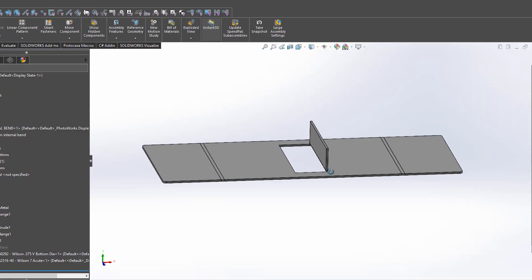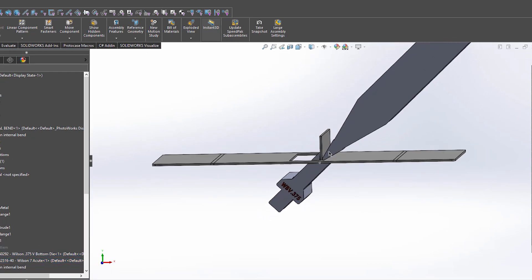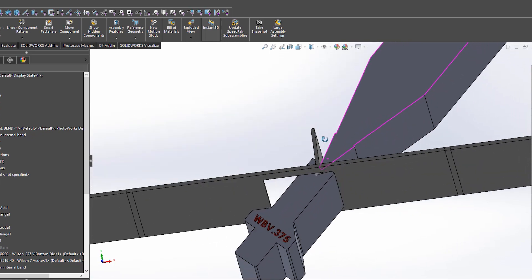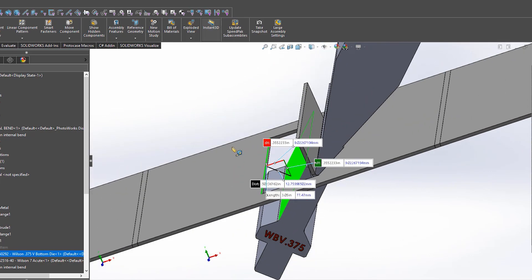One common issue that we see when it comes to internal flanges is the opening for the flange is not large enough to fit the bottom tool of our bending machine. When the material is pressed into the bottom die, the part will turn into the die, flipping up 45 degrees for a 90 degree bend. In doing so, the opening will rotate about the bottom die. If the opening is not big enough to accommodate this bottom die, it's going to crash into the machine and ruin the part.